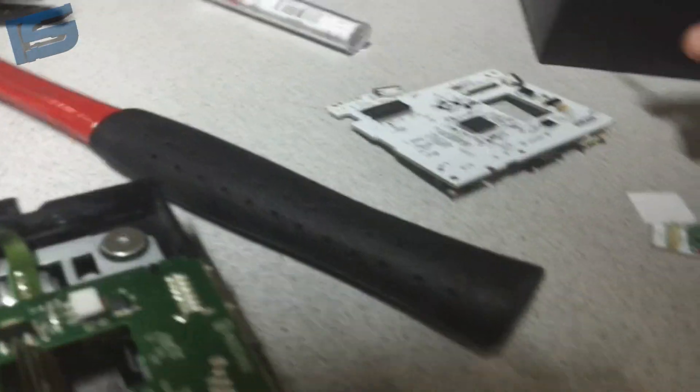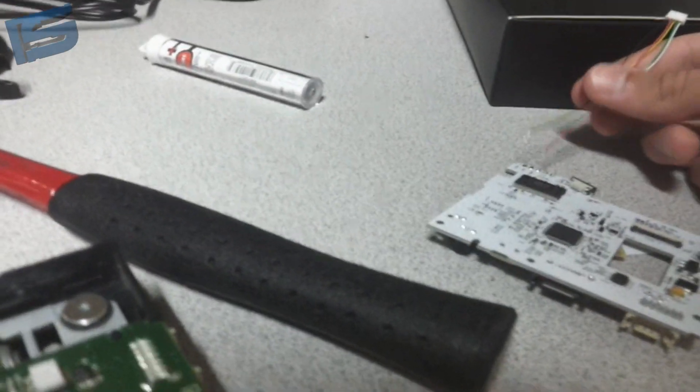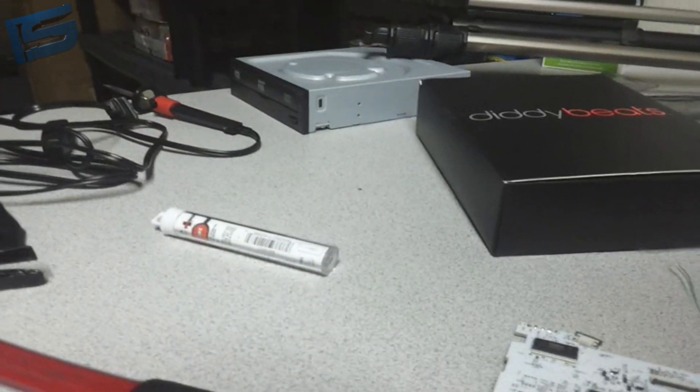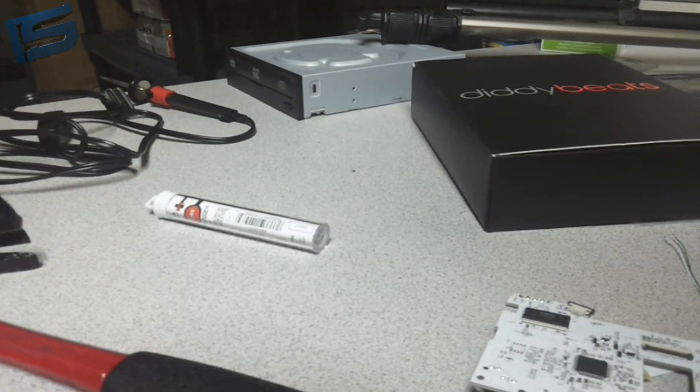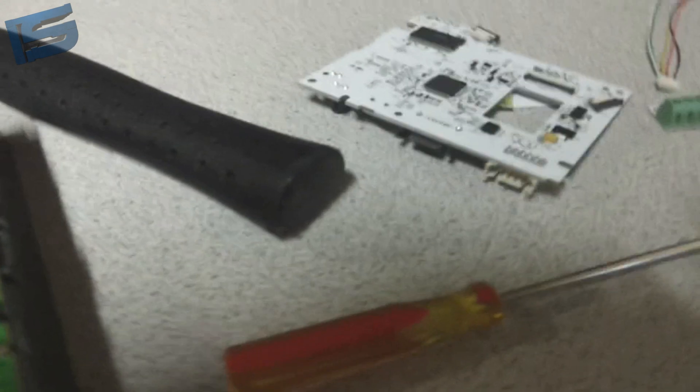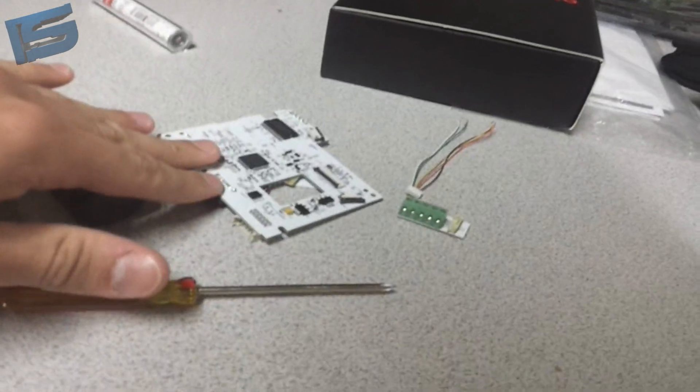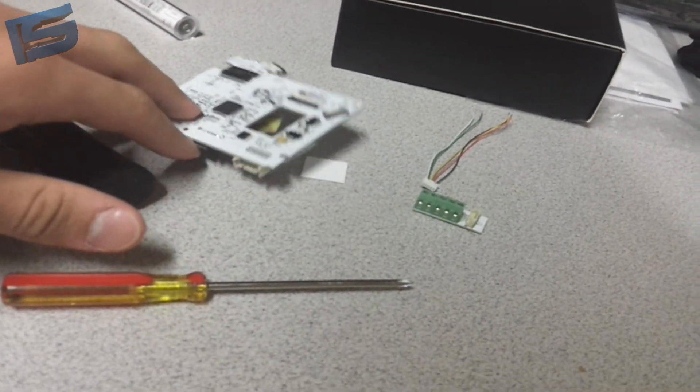The replacement PCB comes with wires already attached. If you really do not want to solder or anything, you could try just plugging it in, but I tried it last time and it did not work — my drive would not eject.